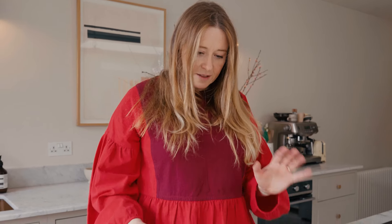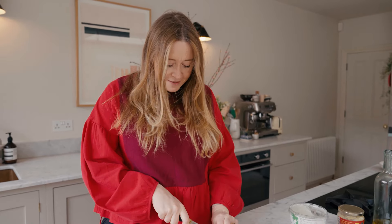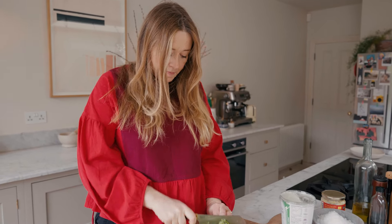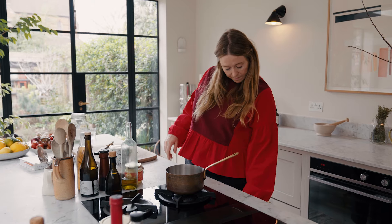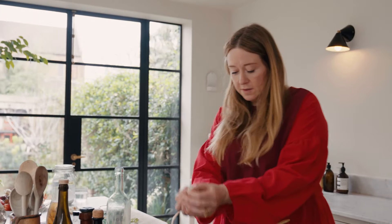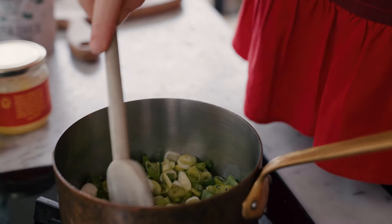It starts with some spring onions — a whole bunch of them. I've got spring onions stuck up my sleeve, which is the wrong sleeves to cook with. That's kind of the base of this, and then we're going to layer a few other different flavours on top. I'm using the white bit and the green bit of the spring onion because both bits are delicious. Turn the heat on and then about 100ml of olive oil — all of these spring onions go in here. You kind of want the oil to nearly cover the spring onions.